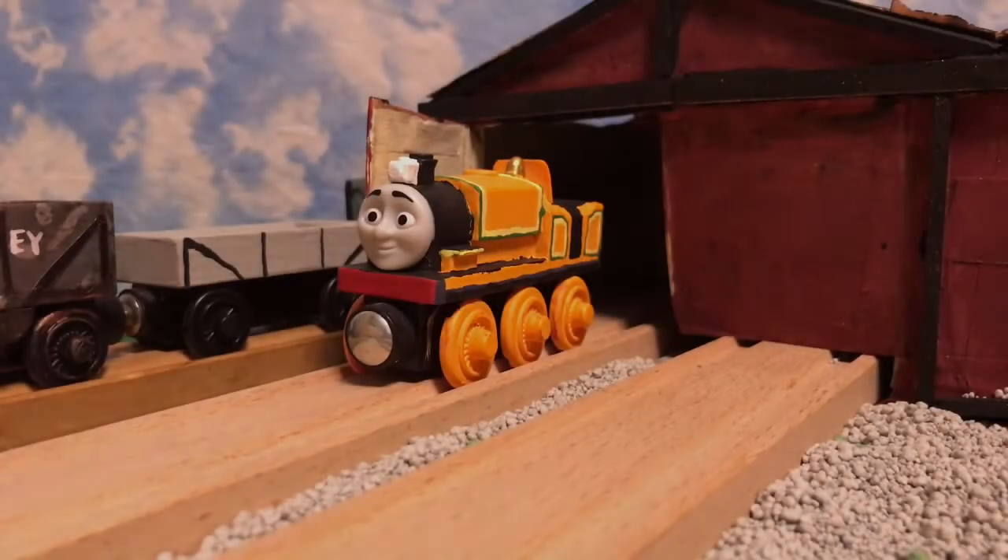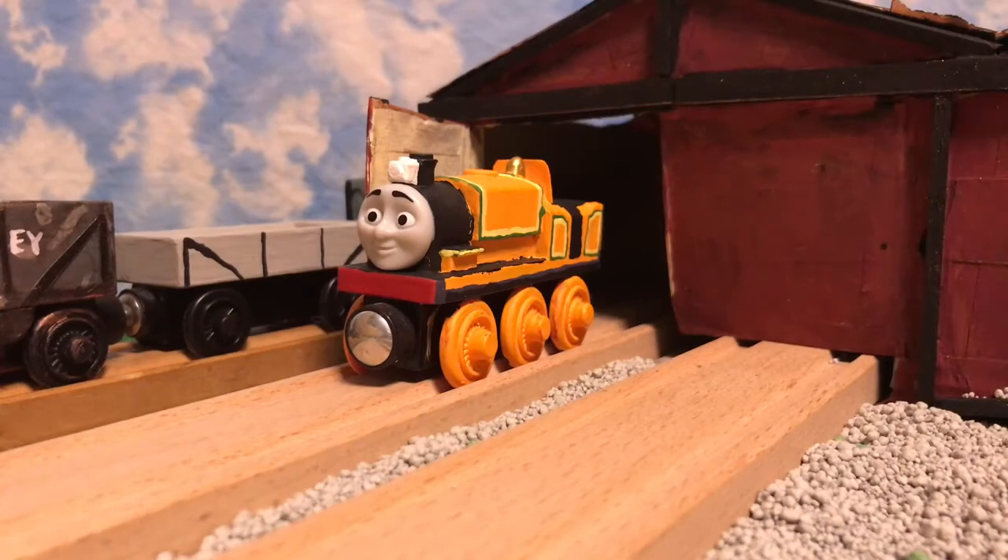Hello everyone, Flying Thistle Studios here, back again with another custom. Here with me today I have my custom of Cabless Billy. This version of Billy is my attempt of making him look more like his bases, which are able to have their cabs removed.